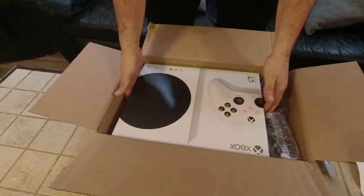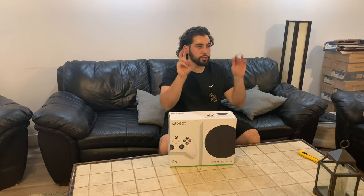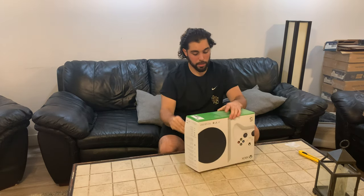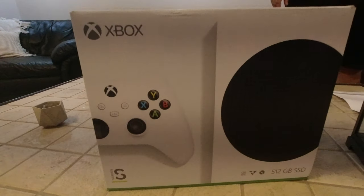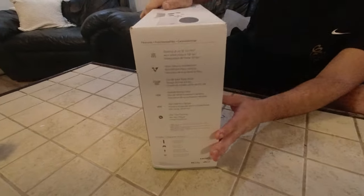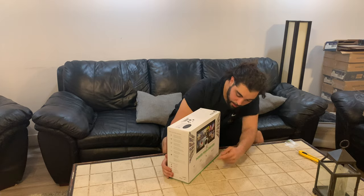So here we have the Series S. This is the cheaper version — it only goes up to 1440p at 120 frames per second, while the Series X goes up to 4K at 120 frames per second. On the box you can see it only has 512 gigabytes of storage and no disc drive.